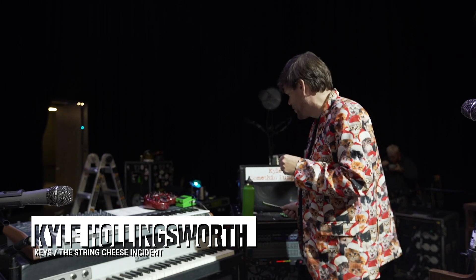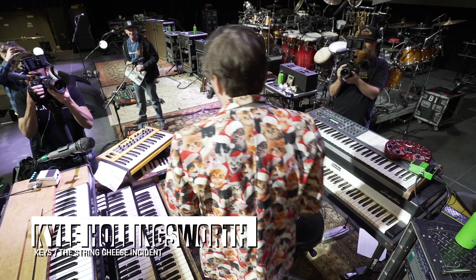Hello, this is Kyle Hollingsworth from the String Cheese Incident. This is my rig rundown.